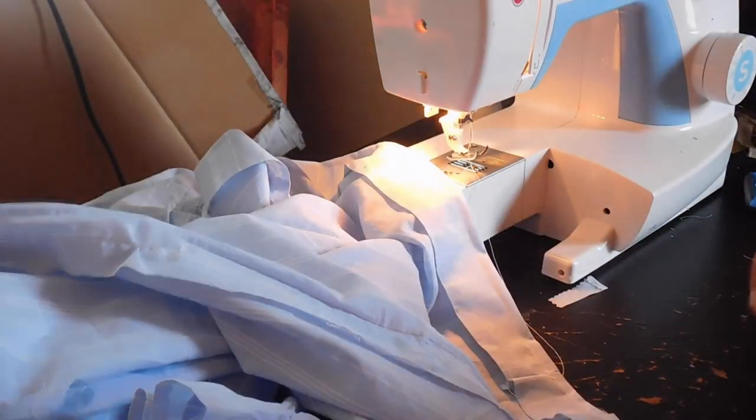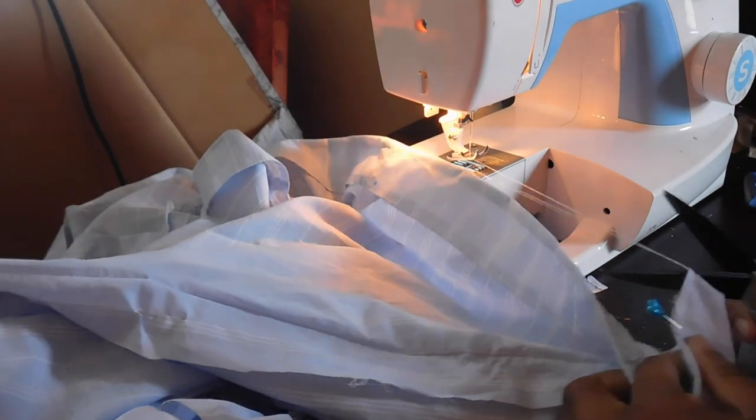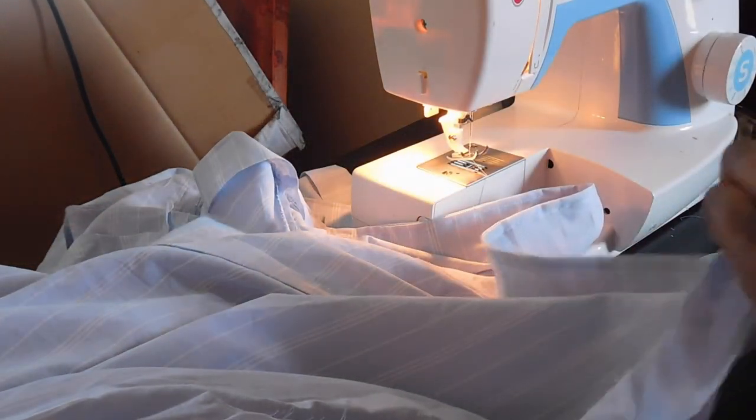Once that is all done, you can fold over and go ahead and create what becomes the trim around the bust of your garment.